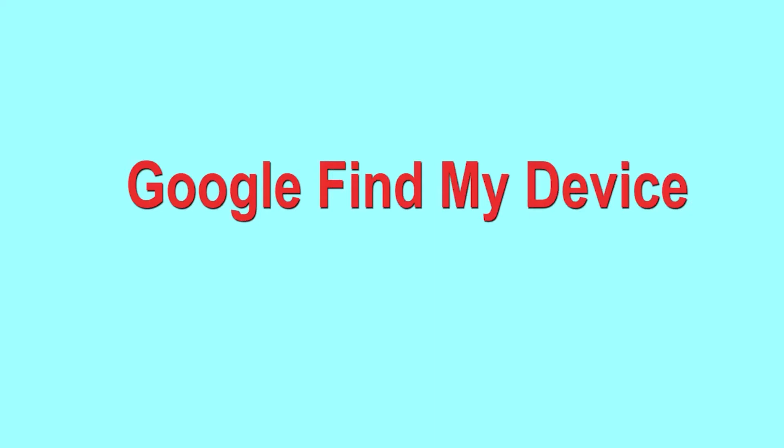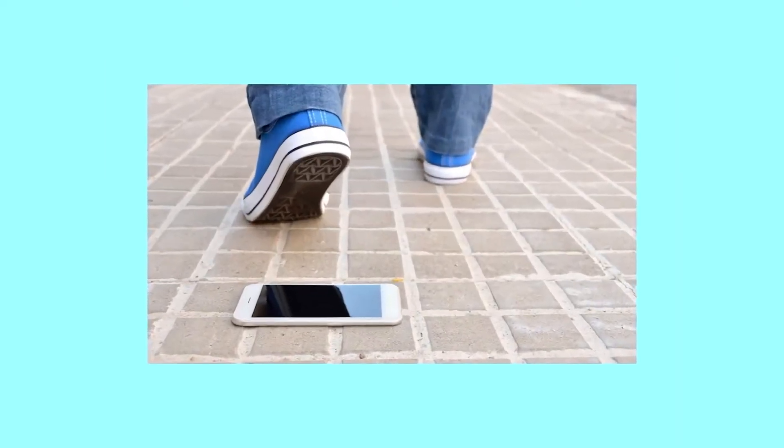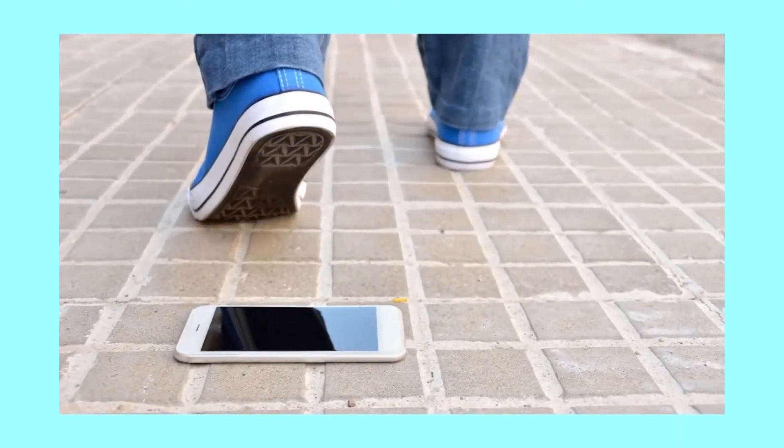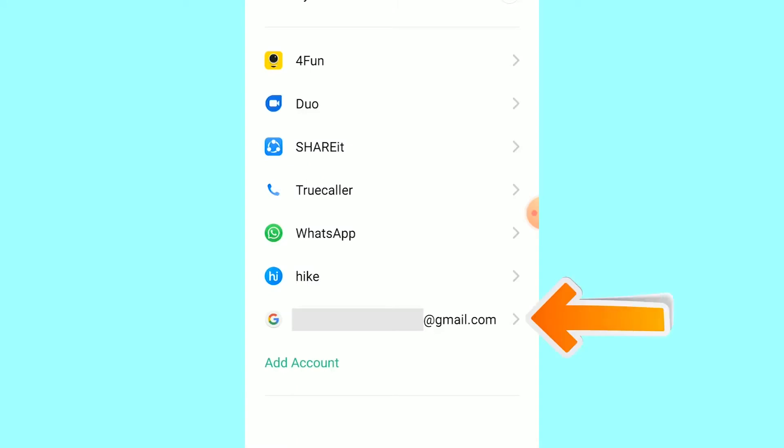Hard reset with Google Find My Device — this is the best method to reset your Android phone remotely. This method is useful when you lose your phone or are not able to access your mobile. Note that this method also deletes all your Android phone data.